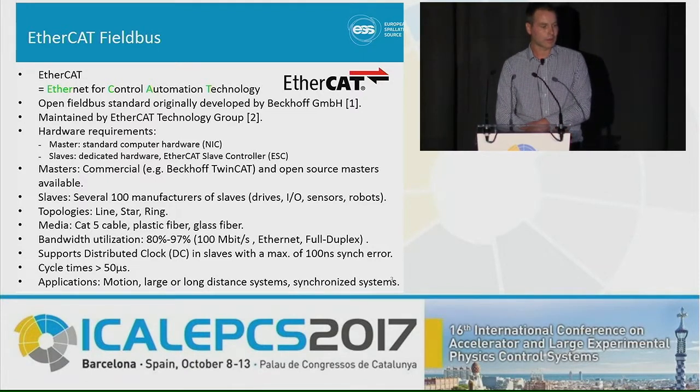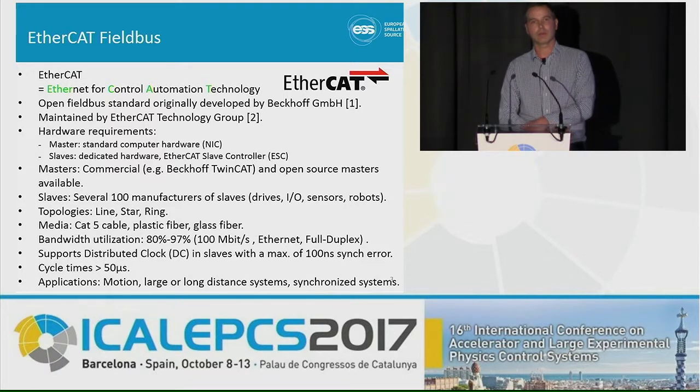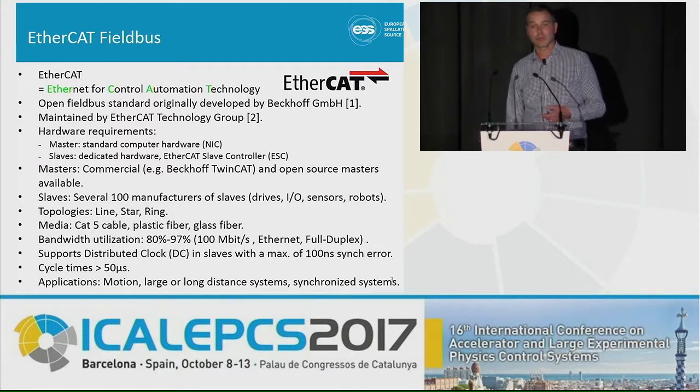Another nice feature with EtherCAT is that it supports distributed clocks. Slaves in your network can be synchronized together to rather high accuracy in time, and this allows for very good functionality, especially for motion control and synchronized systems.